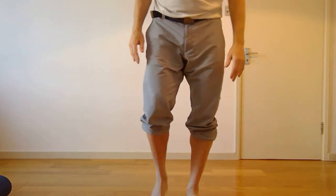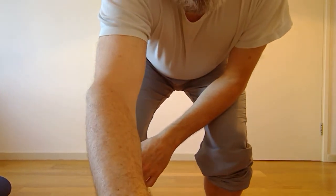So that's the sequence we can do for stretching and strengthening the calves with our hands on the wall.